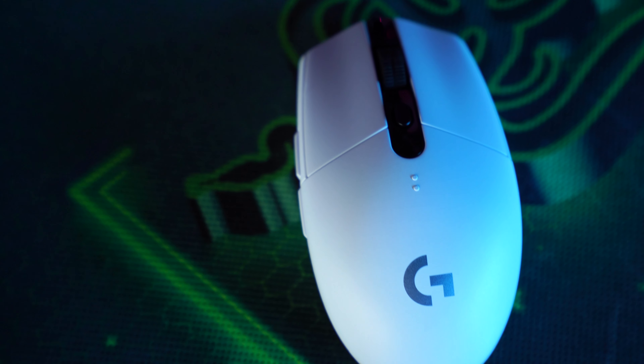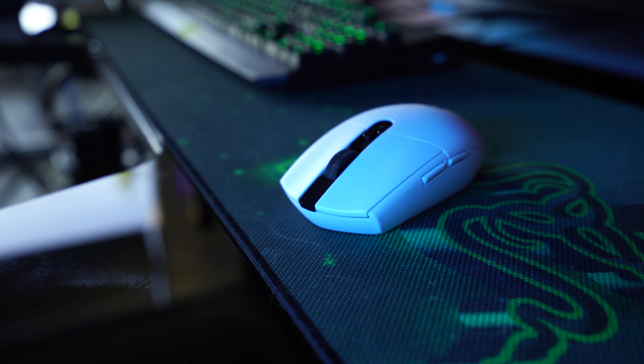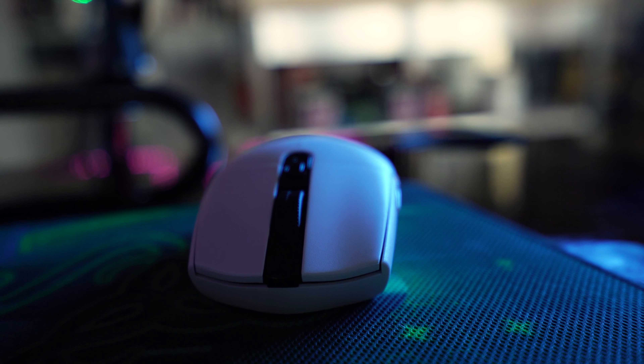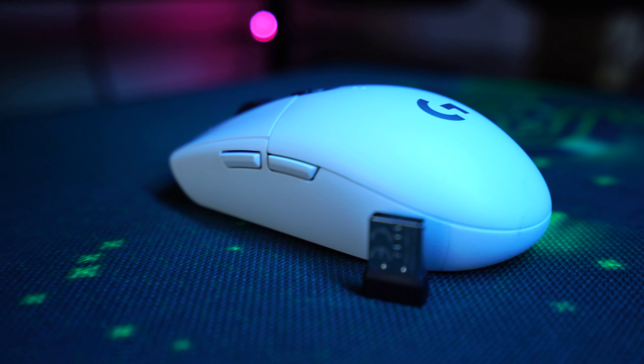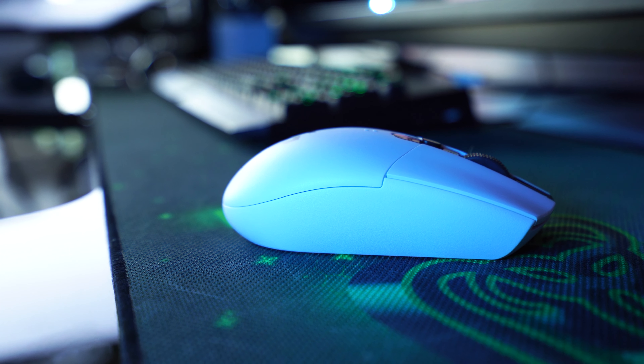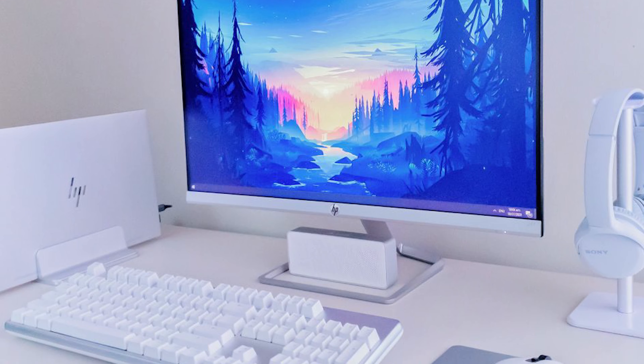Last thing I want to talk about is the price point. Sitting at 60 bucks, this is one of the cheaper options for Logitech's wireless mice. Is it worth the money? I'd say yeah — it's a wireless mouse with great features, Logitech's software is awesome, and you know their customer support is going to back you. All that said, I'd say pick it up — whether you're looking for a cheaper option, a nice travel mouse, or you have a white PC setup and need to match it.